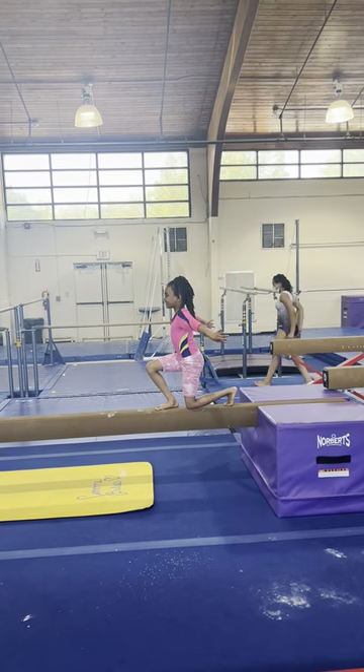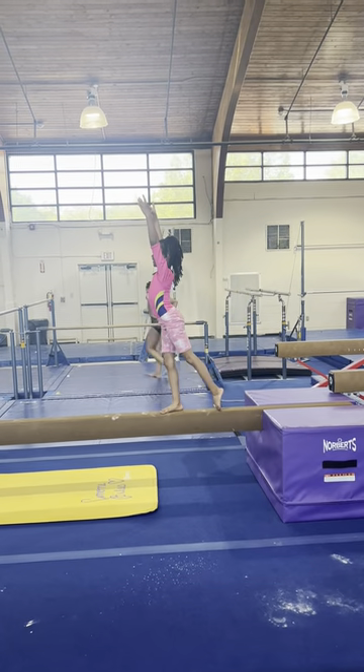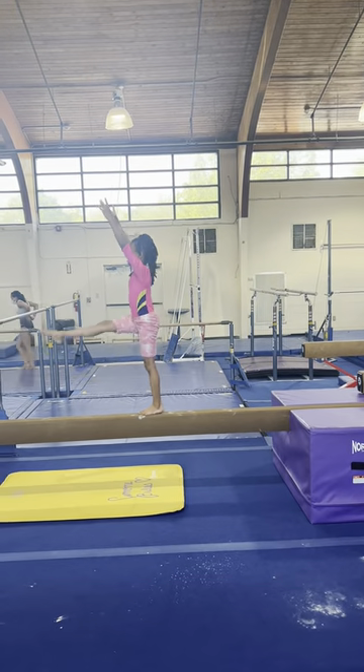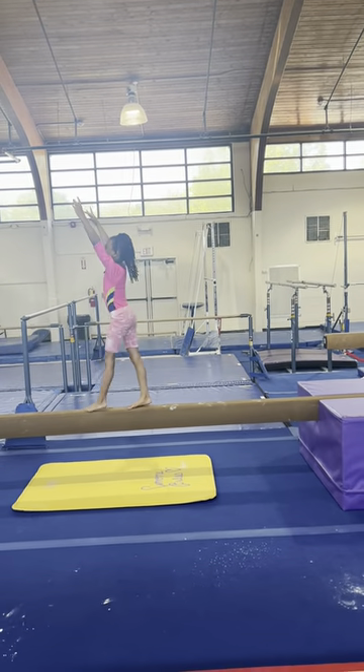One foot in front. And swing up. Pointed toe. Good. And swing back and forth. Good. Keep going. Keep going. Good.